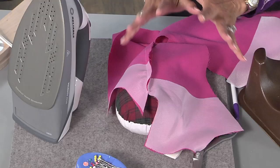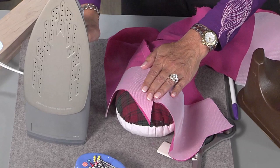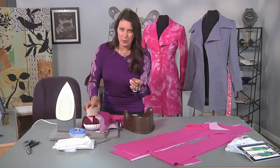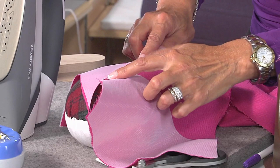I'm using a tailor's ham, and it has a curve — it's a little bit better than pressing on a flat surface. First, I'm just going to press this towards the inside of the garment. Depending on if you're going to press it one way, the seams always press towards the center of the garment. So the back piece will press towards the center back and the front will press towards the center front.